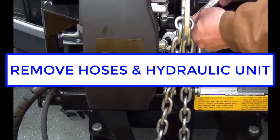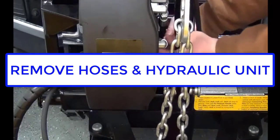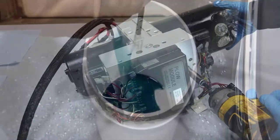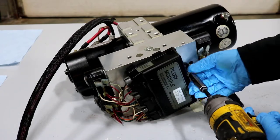Begin by disconnecting the hoses and removing the hydraulic unit from the headgear. Ensure that the hydraulic unit is drained of all its fluid. Remove the plow module and wiring harnesses from the unit, followed by the valve coils.